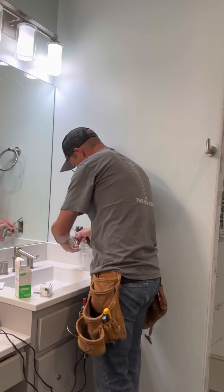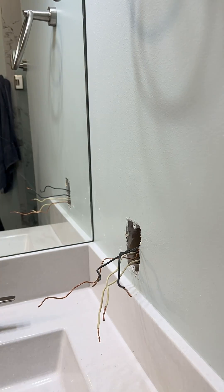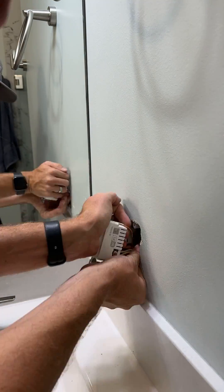Can you believe she bought that? Now I'm going to replace this receptacle with that smart one. As you'll notice, I do have a receptacle here right by the sink. It is GFCI protected downstream. This new device actually has the same clamps as a GFCI, so it's pretty easy to install.